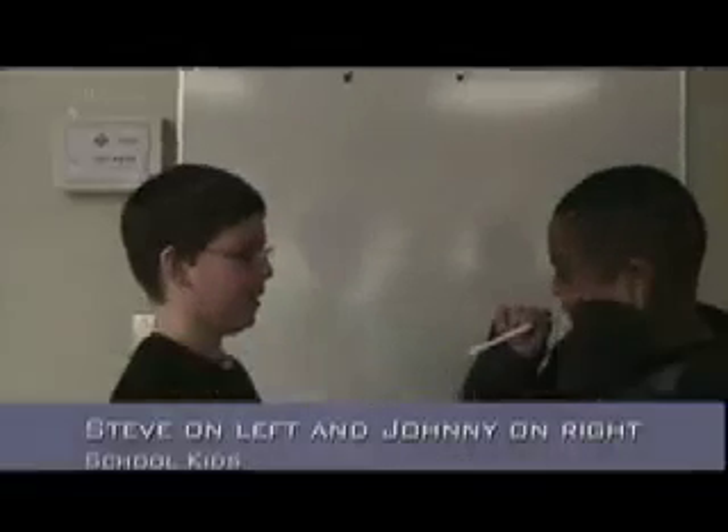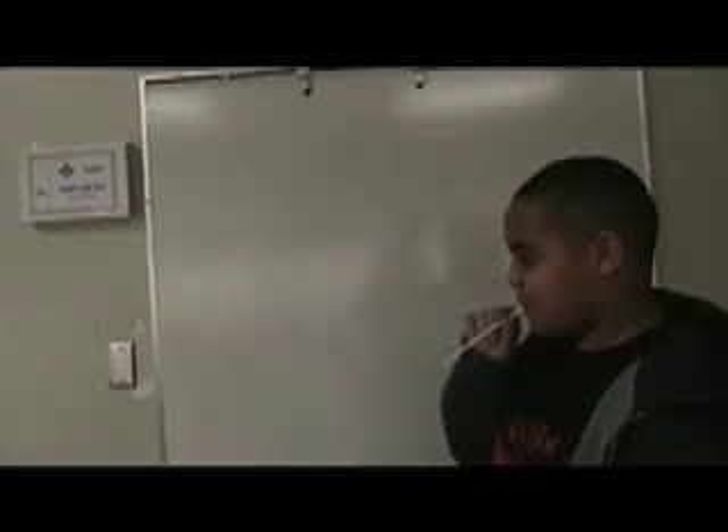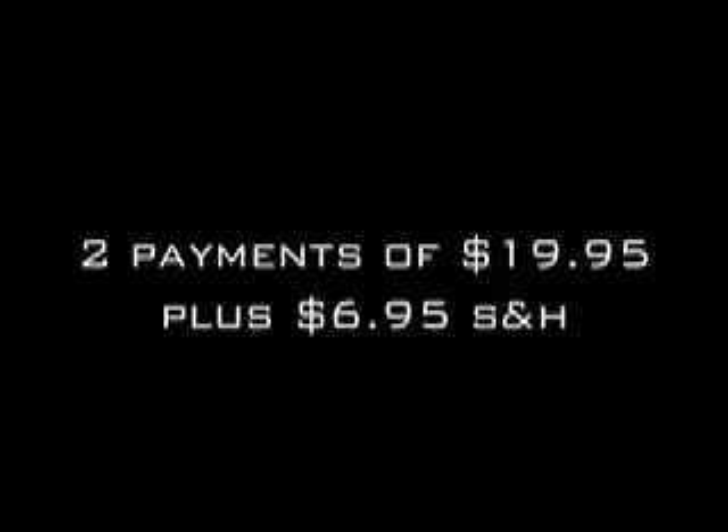If you call in the next 25 minutes, we'll add the free casing for even more fun. Two payments of $19.95 plus $6.95 shipping and handling. Call 1-1-1-2-2-2-3 today.